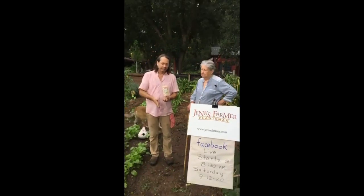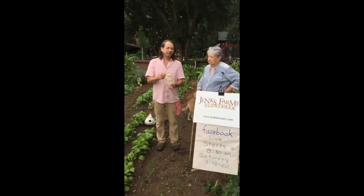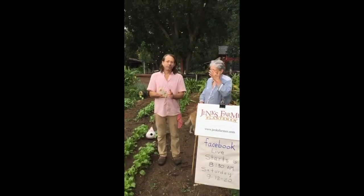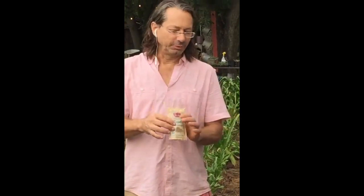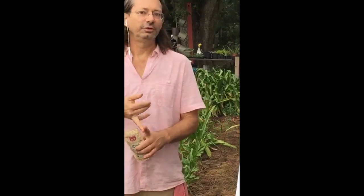So we had this failure of cilantro. I just went to the spice section yesterday and I got some organically grown coriander seeds. You know, coriander and cilantro are the same plant, so we're going to plant these from the grocery store. You can get fennel, parsley seed.